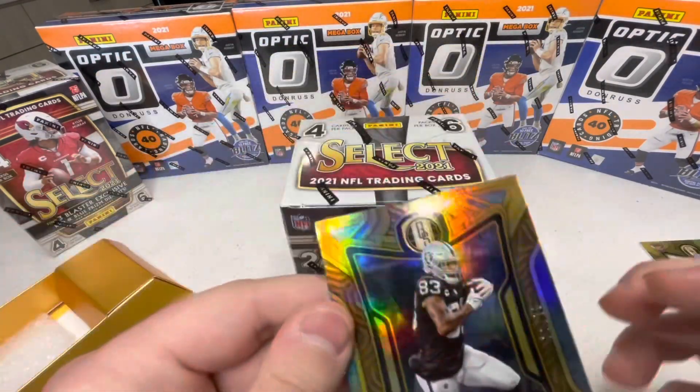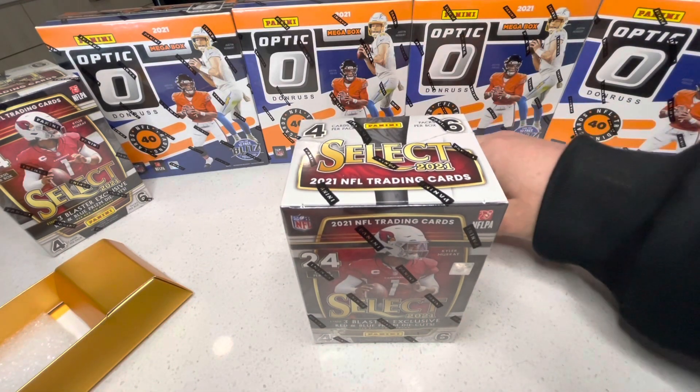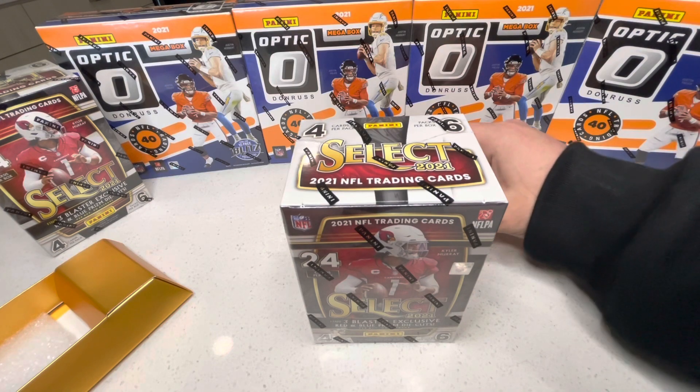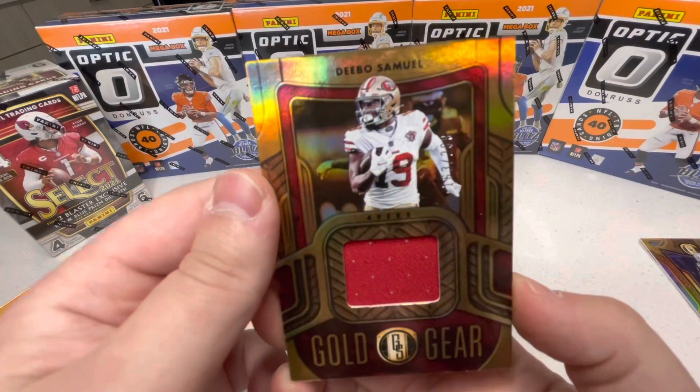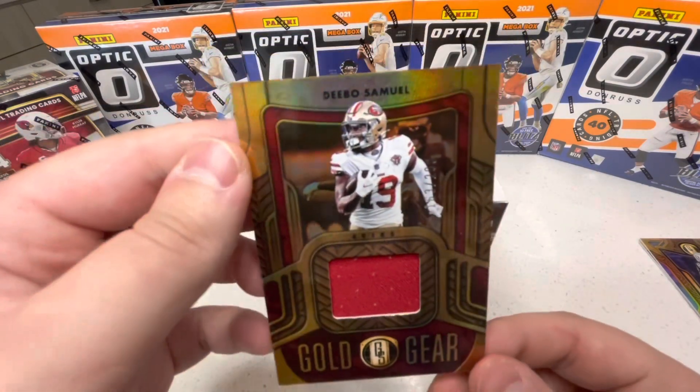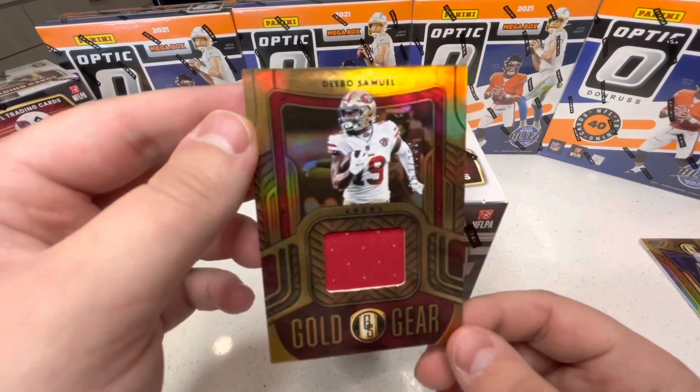Those are our two base cards, now we should be getting into some of our hits. Our first hit is — boom — Debo Samuel Gold Gear!